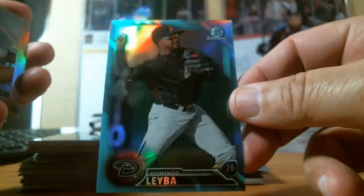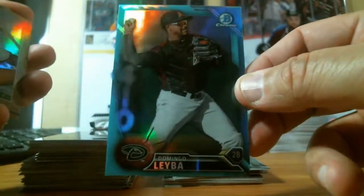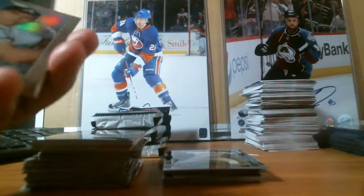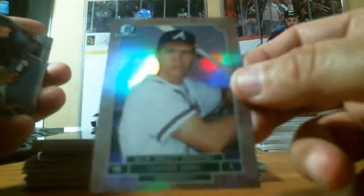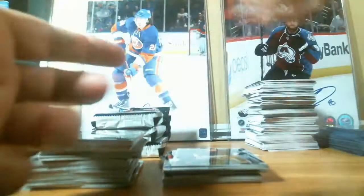We got some color here — a blue Domingo Leyba from the Diamondbacks; these aren't numbered, just base blue refractors. We got a Chipper Jones Major League Draft History, two refractors and a wallpaper.